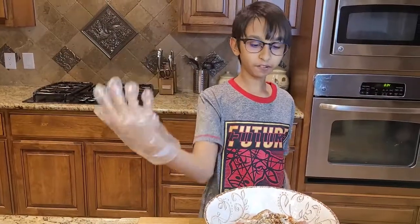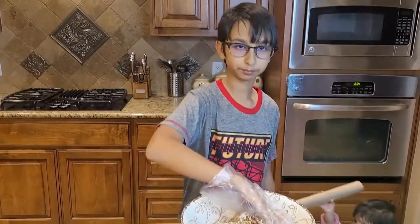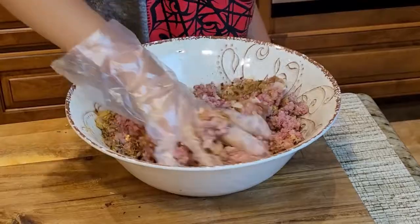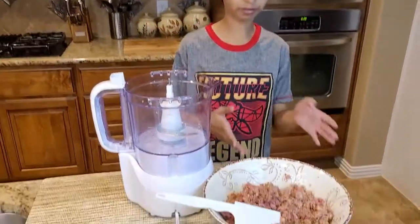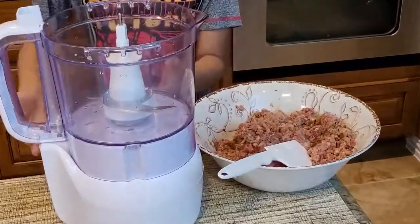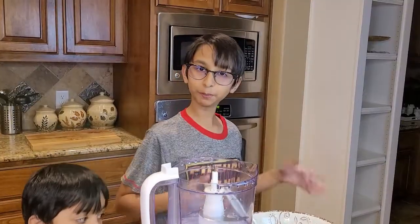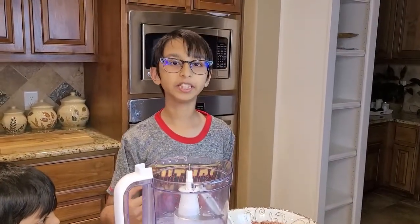Now I'm putting on my gloves so I can mix it, and after mixing I'm going to put it into my food processor to chop it further. Right here I have mixed my ground beef and now I'm going to add this to my food processor. It is already ground beef but I'm going to chop it a little bit more so that I can easily make my seekh kebabs. There are two pounds in this, but I'm going to split them into half so that it's easier for the food processor to run.